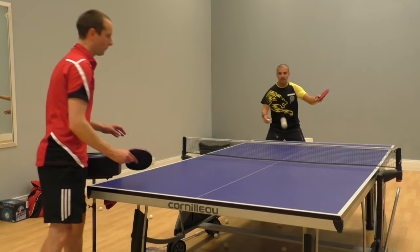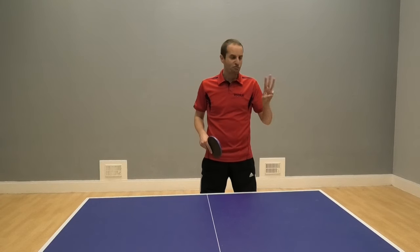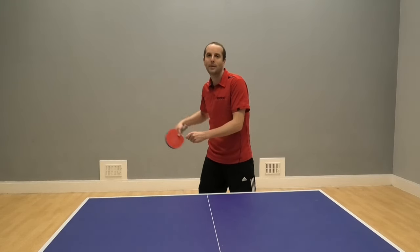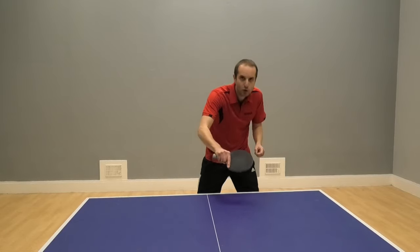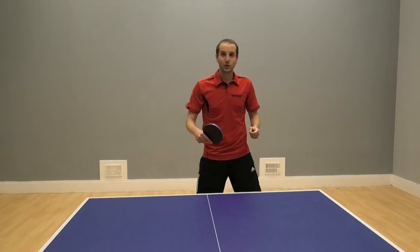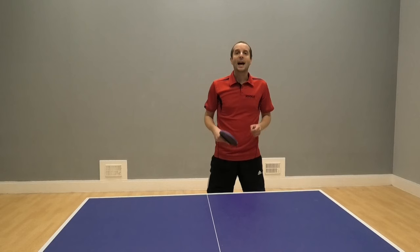So what are the benefits of using this spin method? I think there are three real big benefits. Number one, by using this spin method, you can attack even very, very heavy backspin balls. So if your opponent really loads up their serve, or their push, or their chop with lots and lots of backspin, you can use this technique - using the wrists and the forearm and the legs - to attack heavy backspin balls.